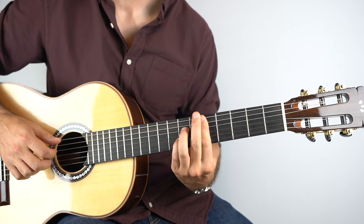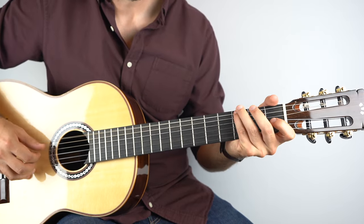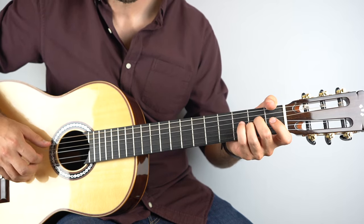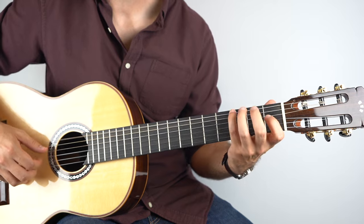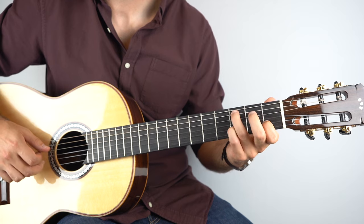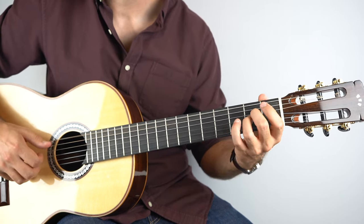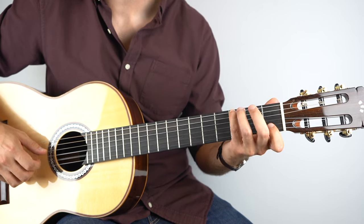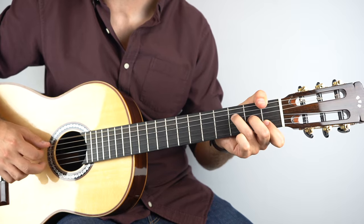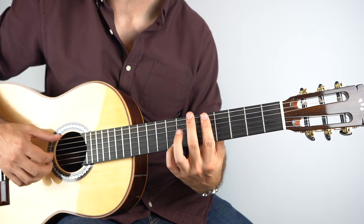Let's have a recap for this part: we come out, get to here, then start the build, the F, and then it starts again. Then we have the build on the C, F, D7, G — E — and then it's into the chorus.